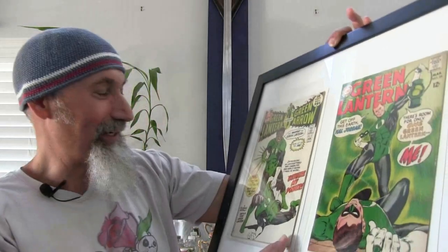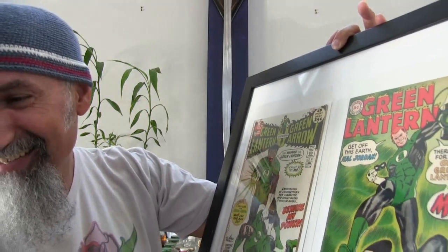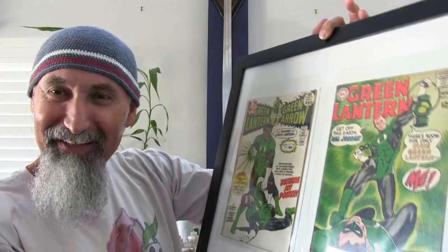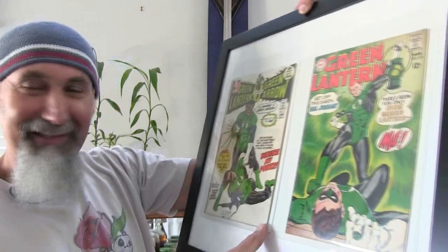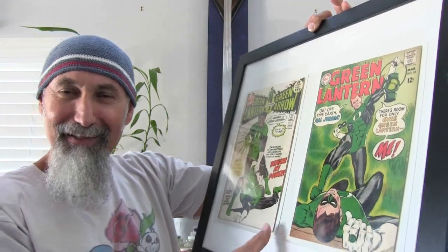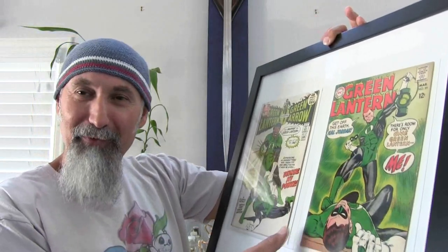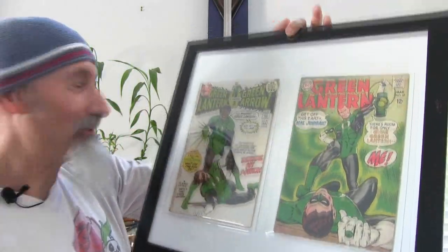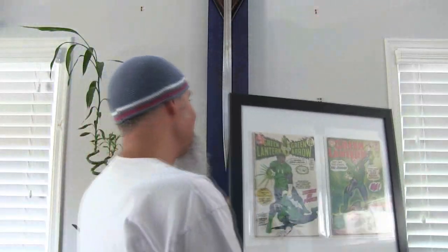This is Neal Adams doing the Green Lantern. And this one is Gil Kane — that's right, Gil Kane and Neal Adams. Those are the two I've mentioned and talked about before, along with some other people involved with this work. So these two are going to go up here.